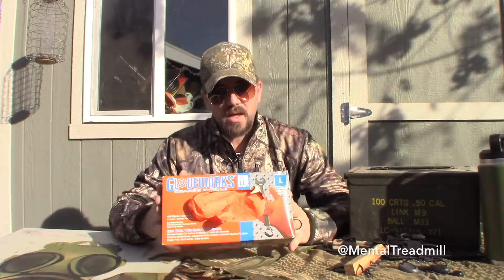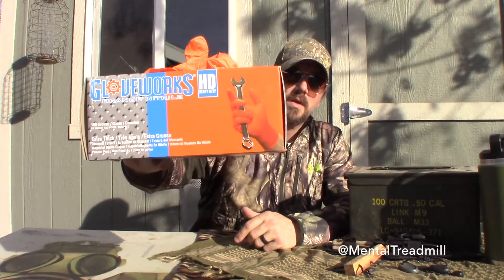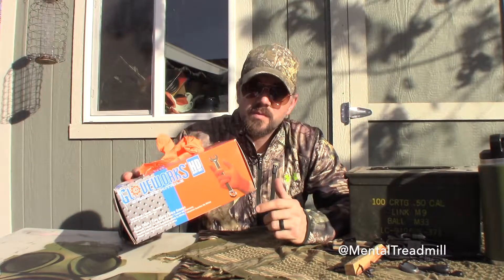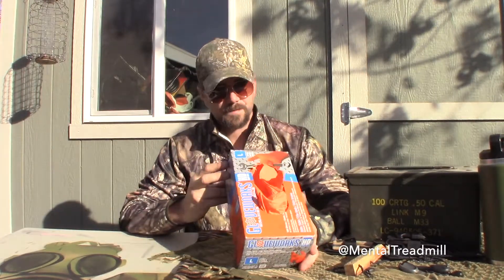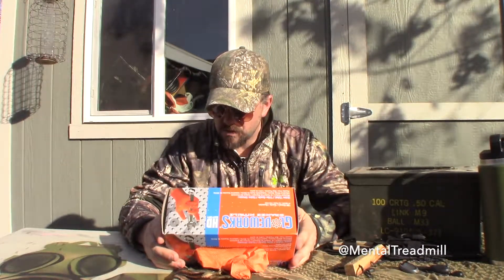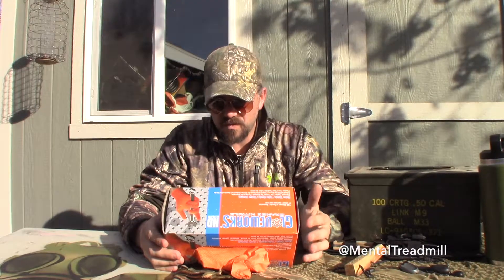So, to review the packaging: this package contains 100 gloves. They are extra thick and heavy duty. There's a picture of someone holding a wrench with one — that is about the cleanest wrench I have ever seen. This must be some kind of model situation; they are not actually doing any work. Made in Malaysia. So much for American-made rubber gloves. The company that distributes these is called Amex Corporation, Kent, Washington — an American company manufacturing these gloves in Malaysia.